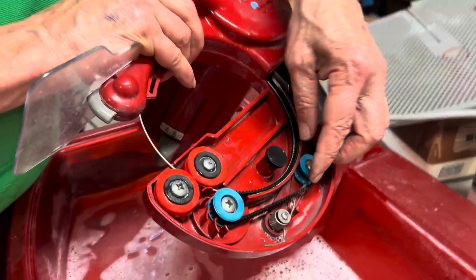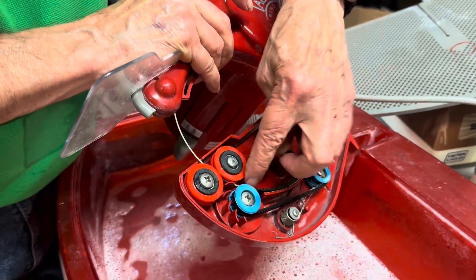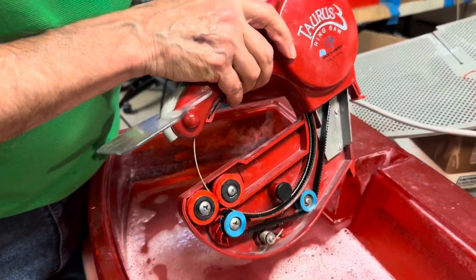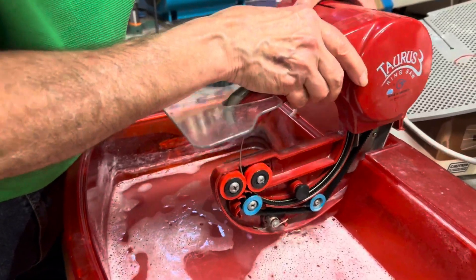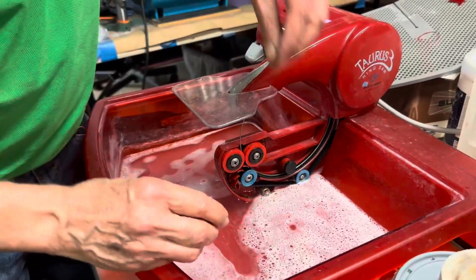Maybe once every two years I've had to replace these right here. The blade will last you at least a year — it lasts forever. It's good. Highly recommend it.